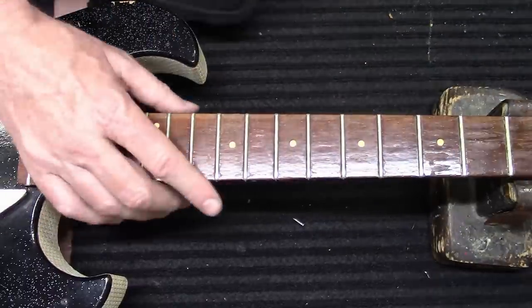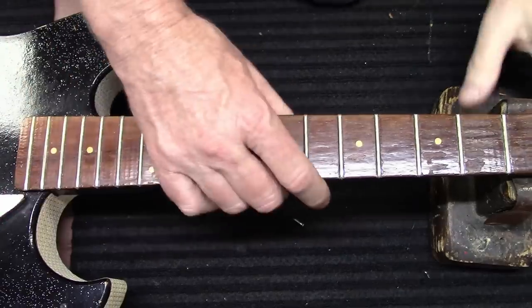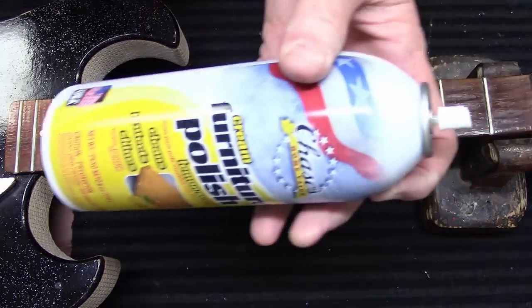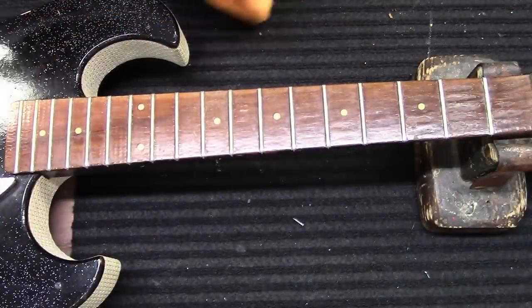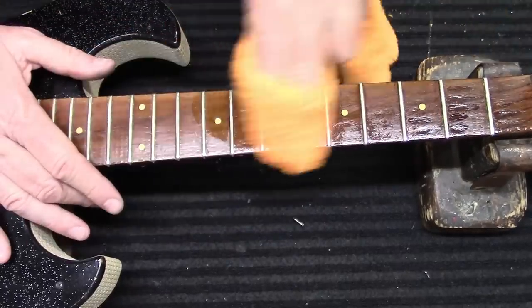You've got a couple of little high and low spots. If it makes the guitar fret out, I would be surprised. Let's do this now — got a little bit of furniture polish, and I'm just going to spray this on a rag and clean the fretboard a little bit.